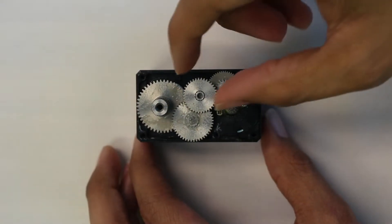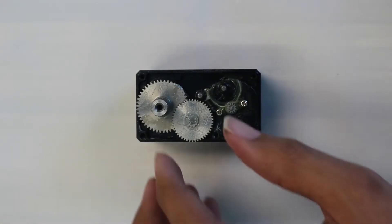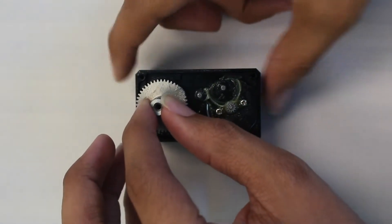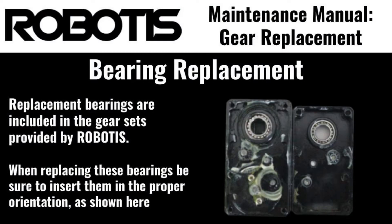With the gears exposed, you can now remove them from the actuator. Start by removing the topmost gear near the middle of the actuator, then the two beneath it. Now you can remove the output shaft — that slight resistance you feel is the magnetic encoder pulling on the magnetized shaft. Now that the old gears have been removed, we have access to the bearings that sit on either side of the output shaft. If you wish to replace the bearings, you can remove and replace them now.